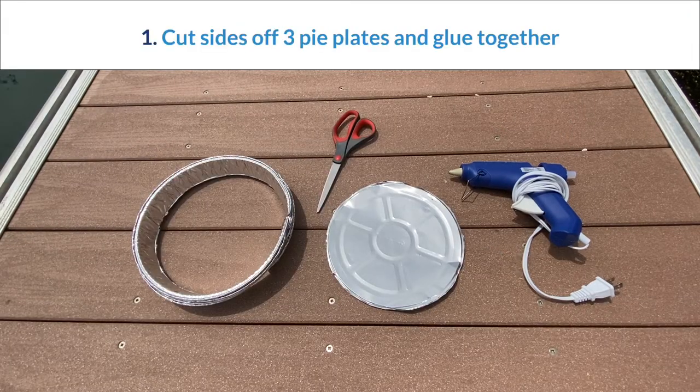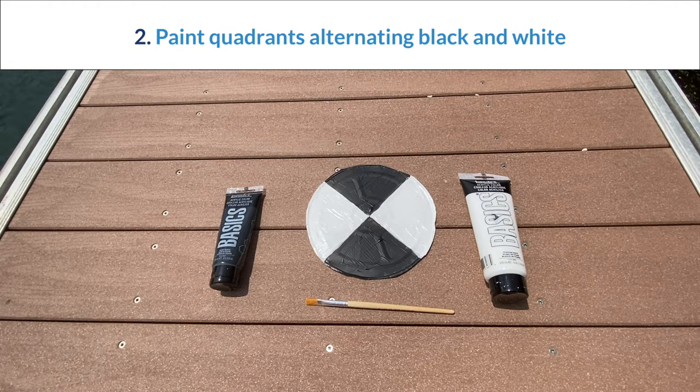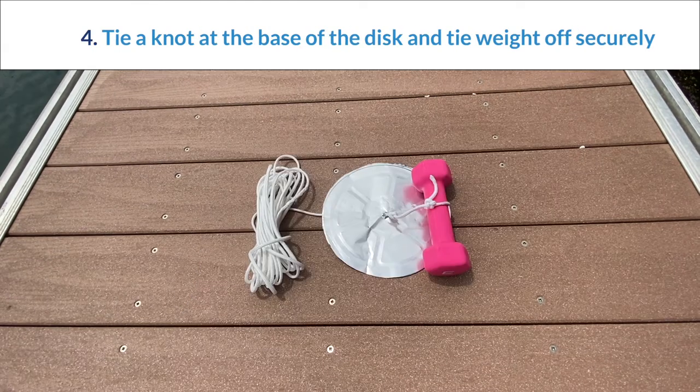To build the Secchi disc, you first cut the sides off three pie plates and glue them all together. Next, you paint the disc alternating black and white for the four equal quadrants. Then you cut a hole through the plate and run the line through so there's about a foot of line out the bottom — the painted side is on top. Tie a knot at the base of the disc and then tie the weight off securely at the bottom of the line.